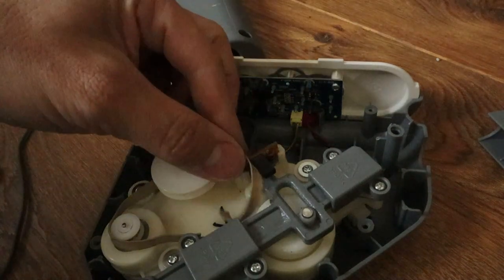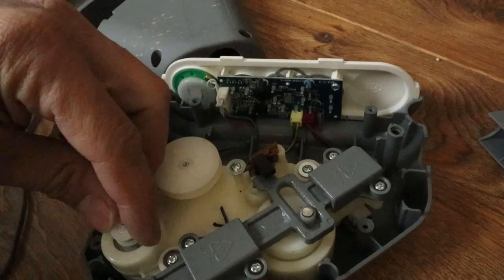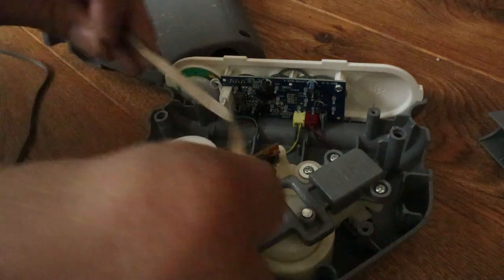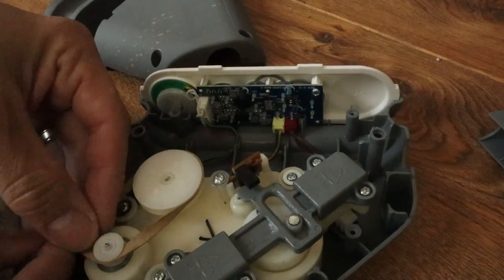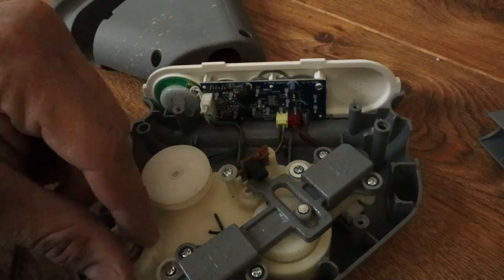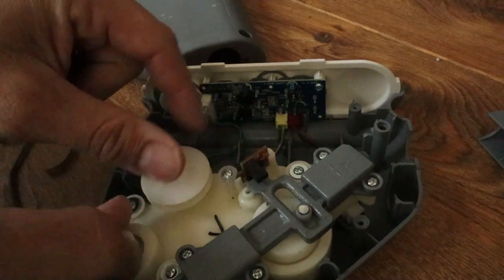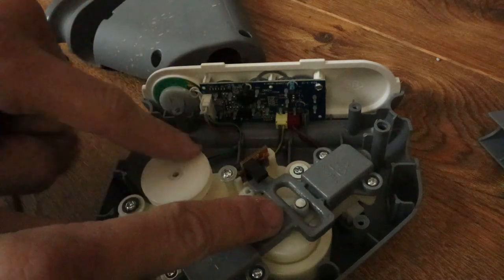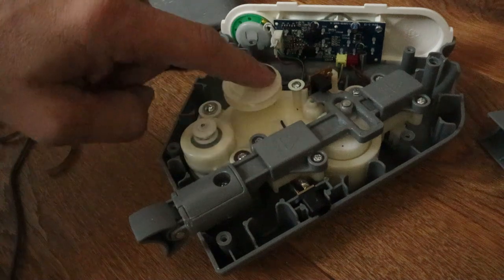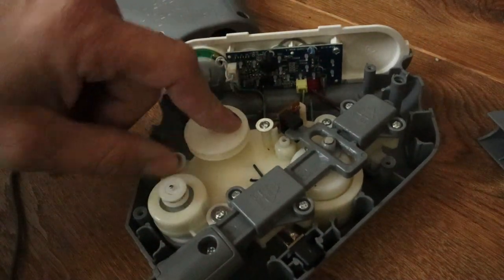There you can see the broken rubber band. This is how this thing works — the band that they had on here goes like so and it rolls that roller, which causes... notice whenever we move this slightly, you see how this causes the foot to go in and out. So we just have to replace that band.